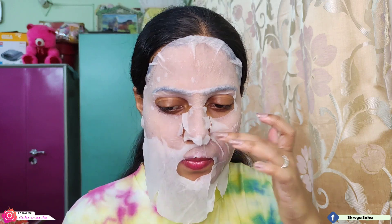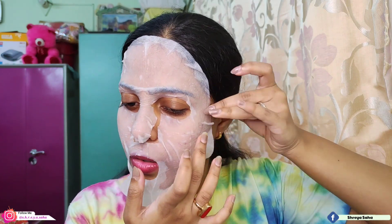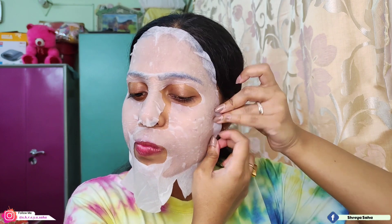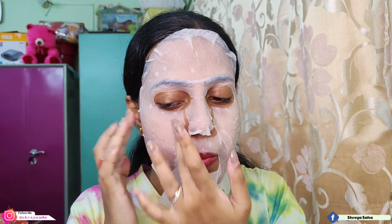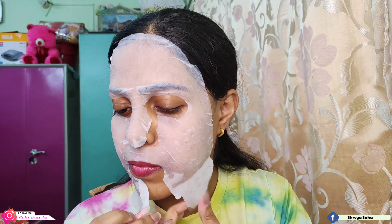Since face shapes differ, I'm adjusting it to fit my face. First I'm aligning the nose area on both sides so the side areas are covered. Then I press the sheet mask onto the face to smooth out any air bubbles. I stretch it down toward the chin area to make sure it's applied properly.